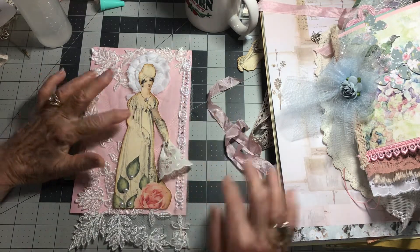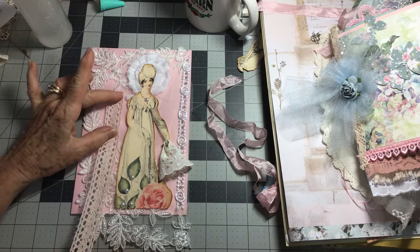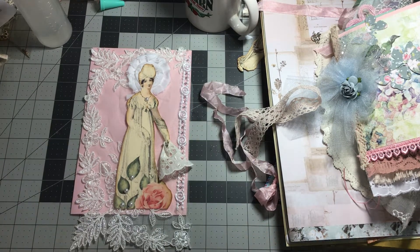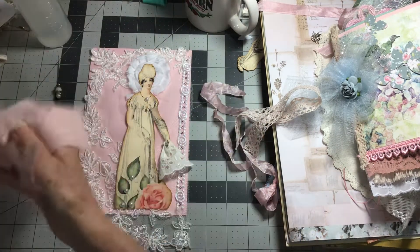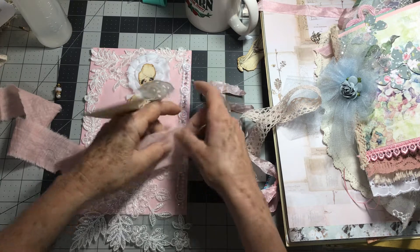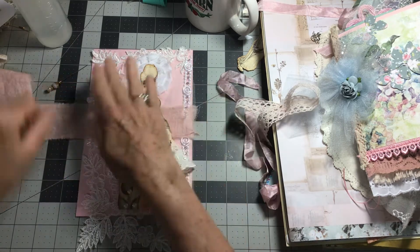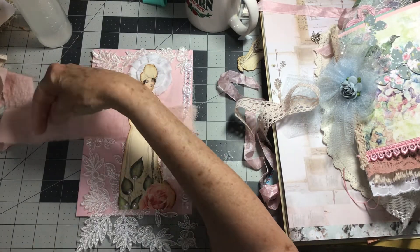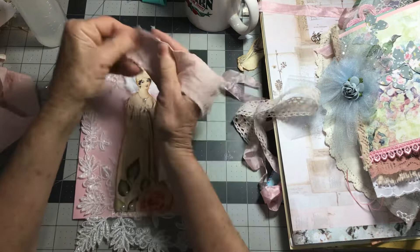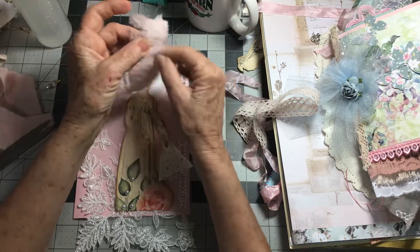I haven't glued her down yet because I'm thinking maybe I might want to slide something up under here. I've got this — this is awfully pretty. Let me see if I want to put a little bit of this behind her right there. Yeah, I kind of like that. I think I will cut it and fray it real nicely — this frays real well. I'm going to fray it all the way around and put this behind her. It's already really frayed there; it's been cut and I'm going to leave it like that.